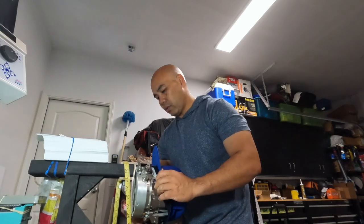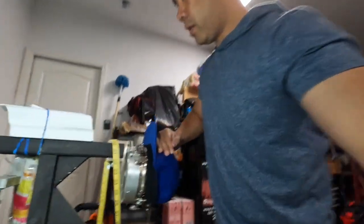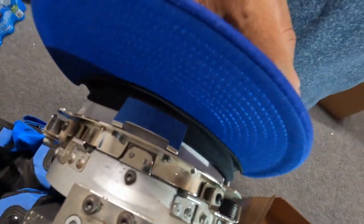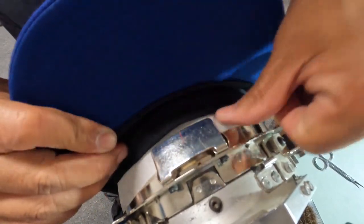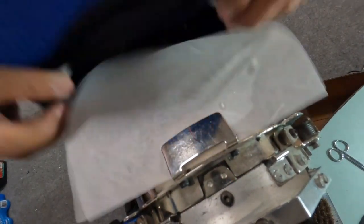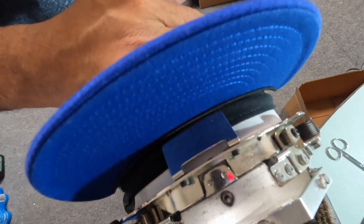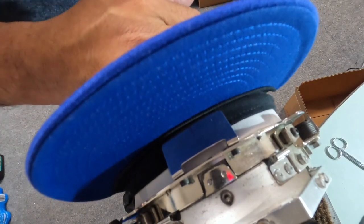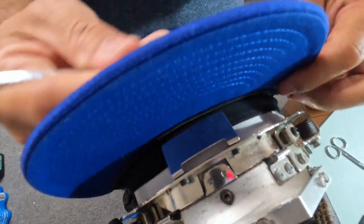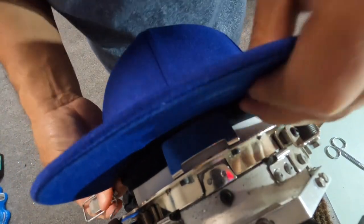Get the bottom part out of the way so you can see the sweatband there. Hold it and try to catch it right on there. Once you get that on there it's good to go. Let's get this all set up and get the band over.